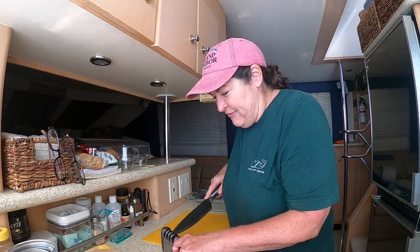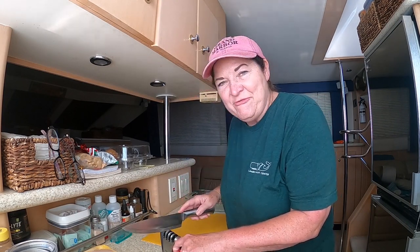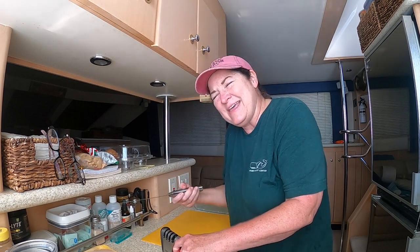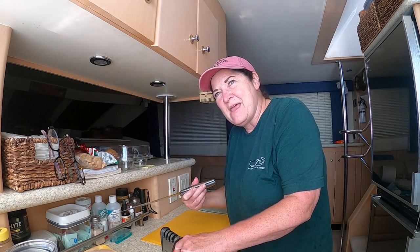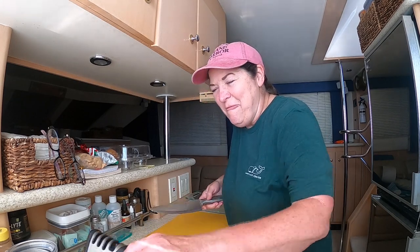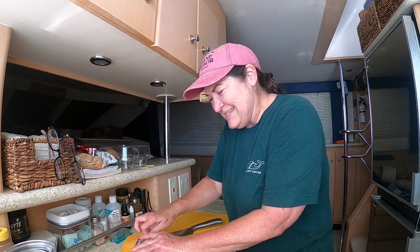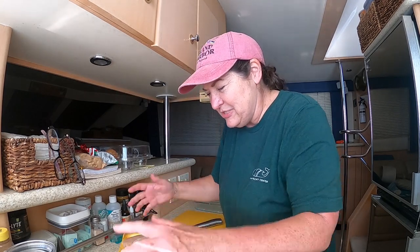My friend Jeff of Jeff and Deb gave me such a hard time because my knife was dull when I was making pulled pork, and he said it drove him crazy watching me try to cut the fat off the pork — he just couldn't stand to watch it. Well, I just sharpened it up, ready to go.